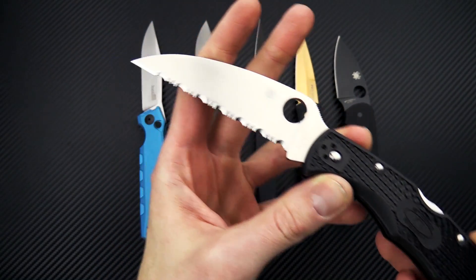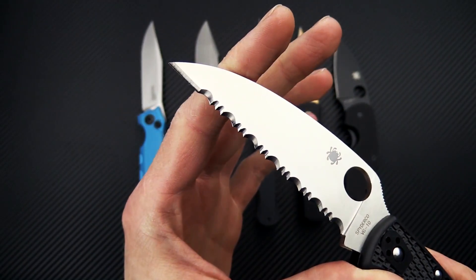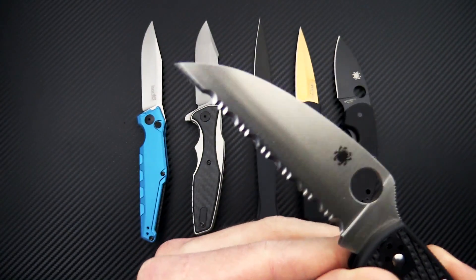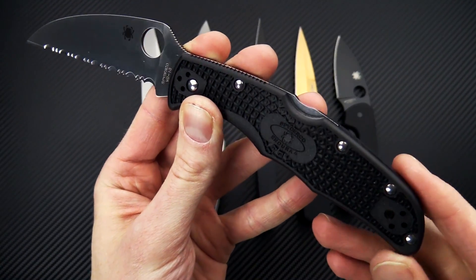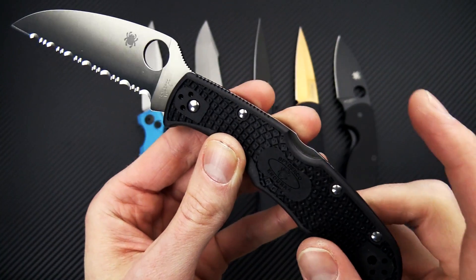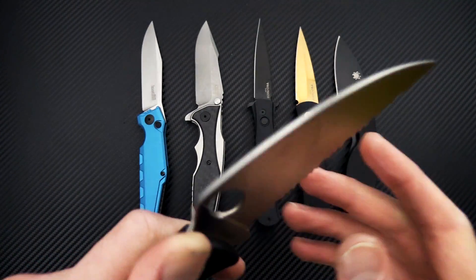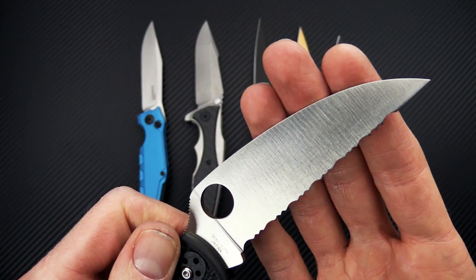We're all sold out of the plain edge, but we do have more on the way. We still do have some of the full Spyder Edge serrated. This has the same construction as the standard Endura 4 with bi-directional FRN, mid-back backlock, full-height flat grind, and VG10 blade steel.